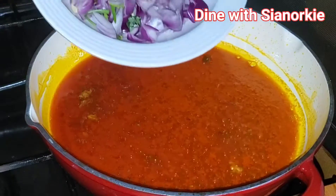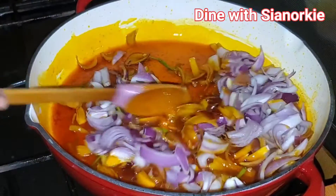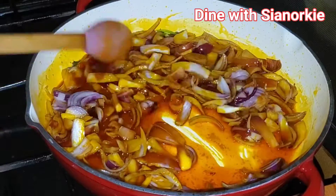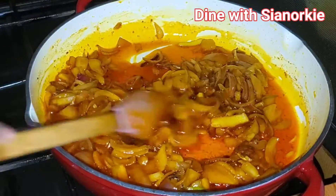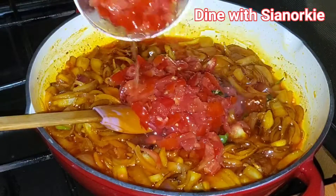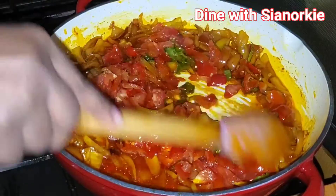Next I'll add my diced onions. The onions had also started germinating so you can see the green stuff on them — I was not going to throw that green top away, I added everything. I fried this for about two to three minutes and then I'll be adding my chopped tomatoes and scotch bonnet pepper. I'm not grinding anything today, so everything I'm using is chopped.